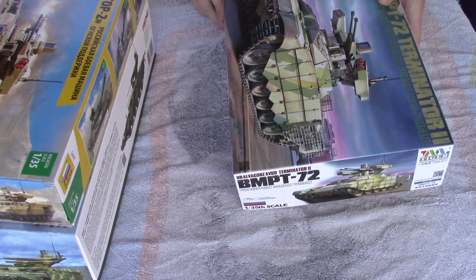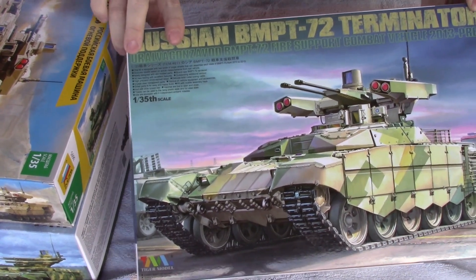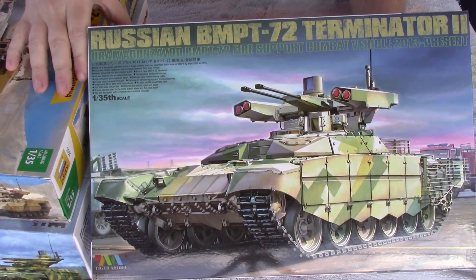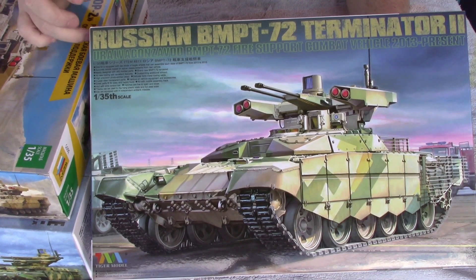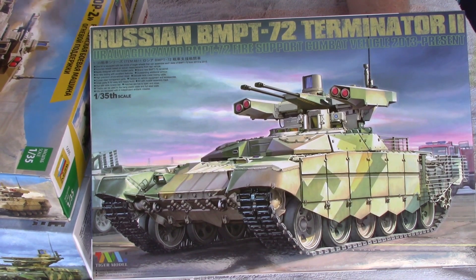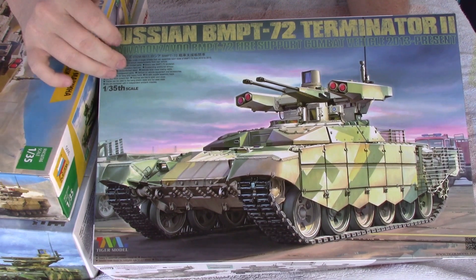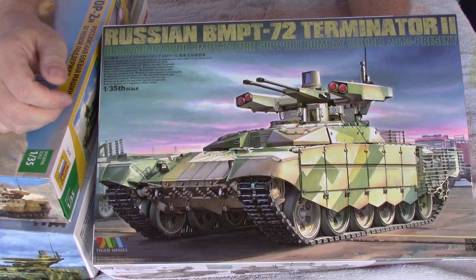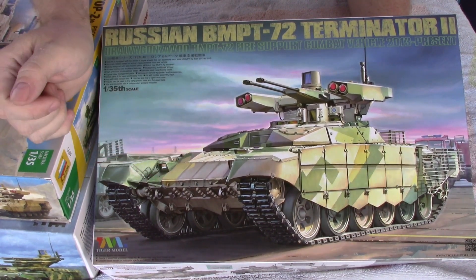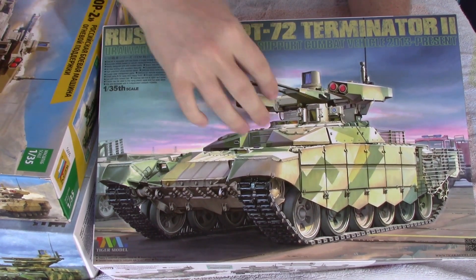The next variant is called the Terminator 2, which is advertised in Russia for sale. It's more for poorer armies or armies that want to upgrade their current equipment. This is not actually a full vehicle — it's just the turret part. Supposedly you can upgrade any T-72 series tank with this turret.